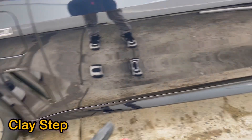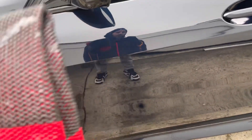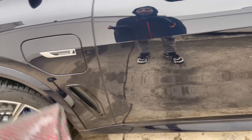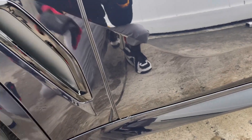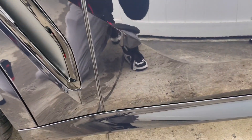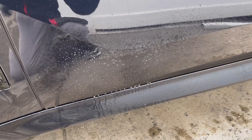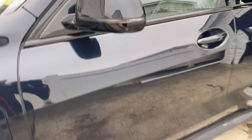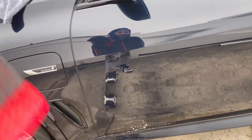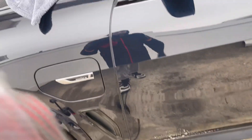Now I'll check the lower rocker areas for any sandpaper-like grit or contamination. The owner said they removed the wrapper, waited a couple days, then picked up the vehicle — so there's no way significant contamination built up in two or three days. I spray a little rinseless wash on a clay towel and run it over the surface. I don't hear or feel anything, so if the clay towel is clean on the lower rocker panels, you can skip decontamination — you'd just be wasting time.